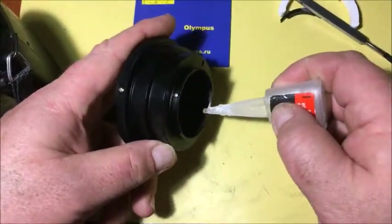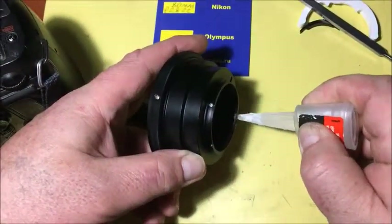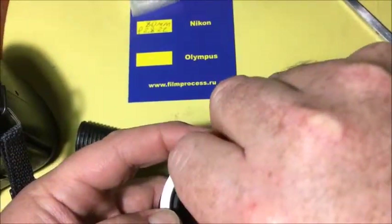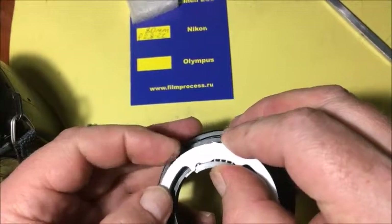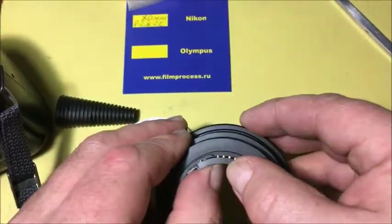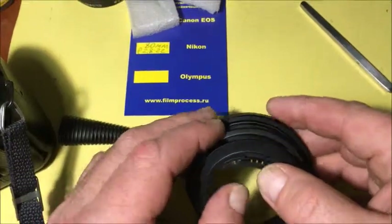Apply a little bit of glue. Put the caliber and install on this place your chip on the shelf. Apply and wait 10-15 seconds for the glue to dry.